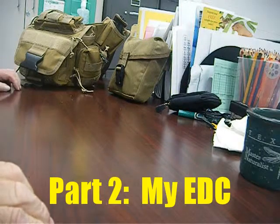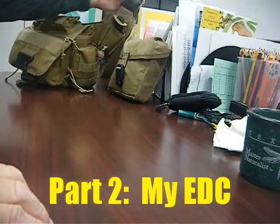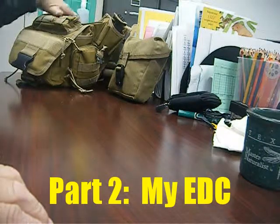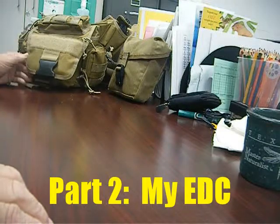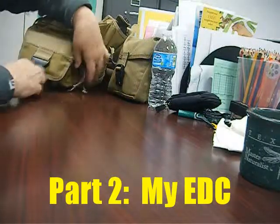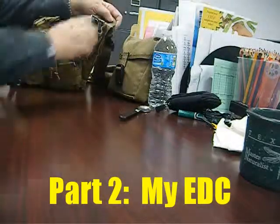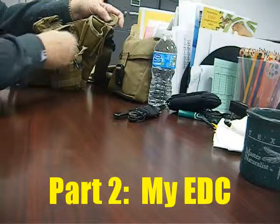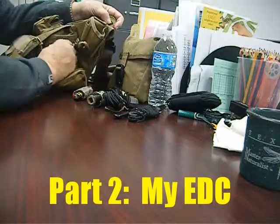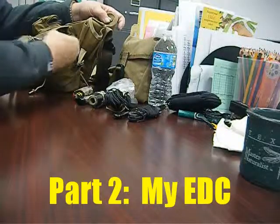Hello YouTube, this is my part two of my EDC. This is a Maxpedition bag, it's an old over-the-shoulder bag. I don't know whether this is a Fat Boy or a Big Fat Boy, but I've had it ever since they first came out. Let's go through the pockets on the outside first. There are two side pockets — a thin side pocket with a spoon, one with a knife, and then a bigger side pocket.